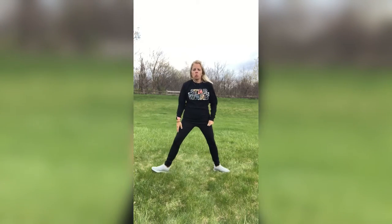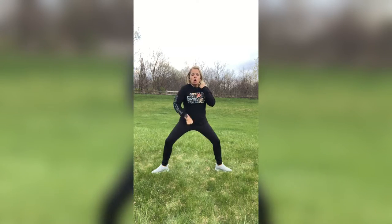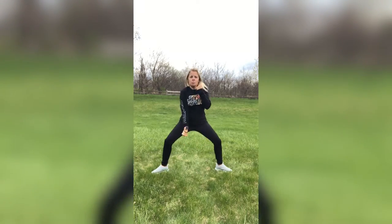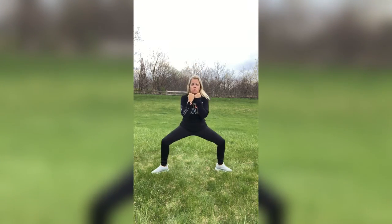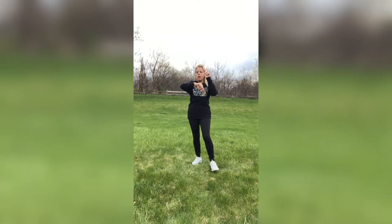The next move is the sumo squat. Open up those toes. We're going to punch down alternating sides. Here we go — right punch down, up, left punch up. Alternating those arms. If you can't squat, just hold the punches, or just squat very little. All I ask is that you keep that torso nice and tall and the stomach in nice and tight. Three, two, and one.